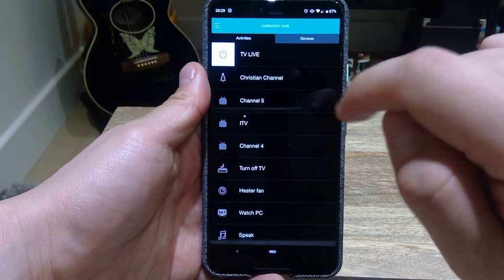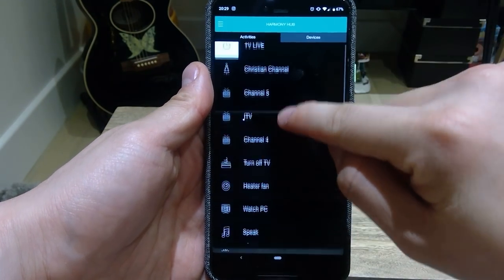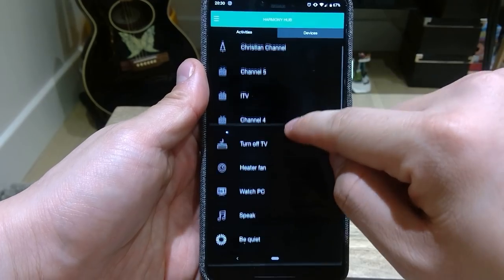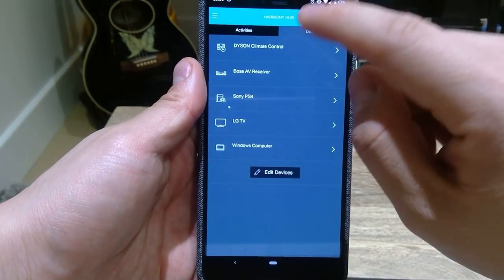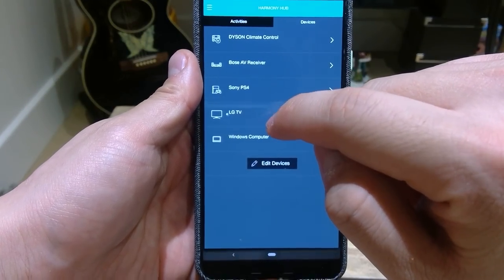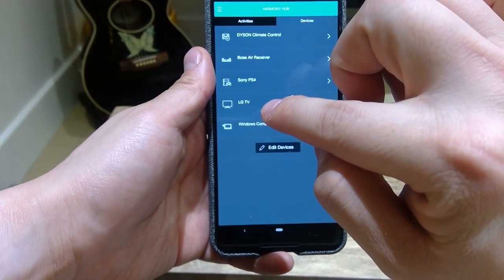When you open up your Harmony Hub, this will be the default screen. There will be activities that you have already registered — some are custom registered and some are default. If you go to devices, you will see that I have already registered some devices like Sony PS4 and our LG TV, which is that one over there.